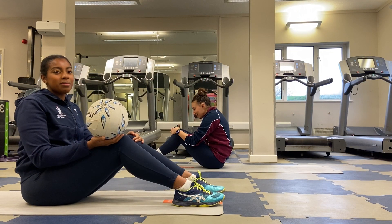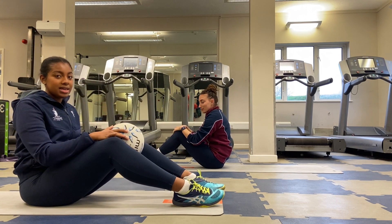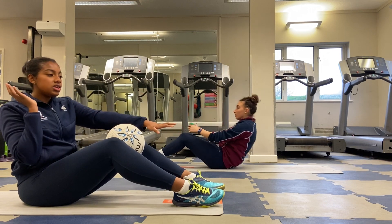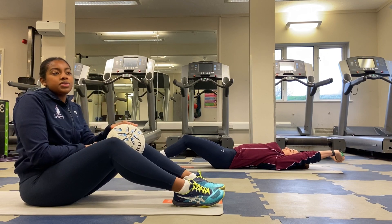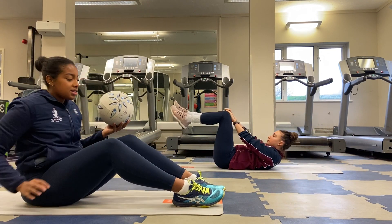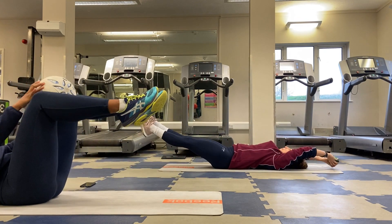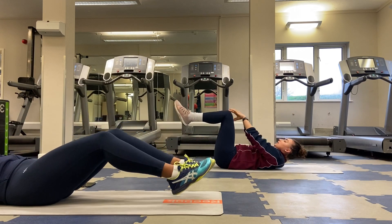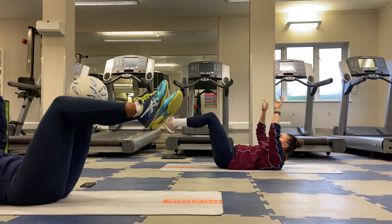The next exercise: we're going to be moving the ball from between our hands to between our knees. We're going to be lying on our back and doing a full extension with the ball between our knees, then another full extension after we swap with our hands, and continually doing that. You can tap your heels down or extend your legs all the way straight, keeping your back pressed into the floor.